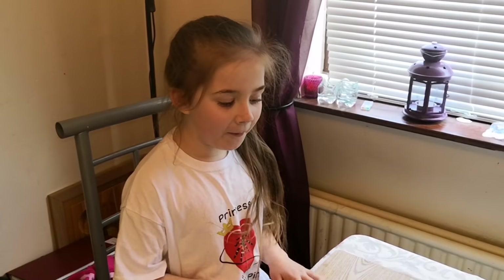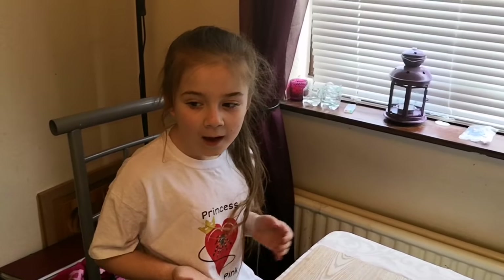Hey guys, it's me, this is Sophie Pinker and I don't know what's happening. My mum's just filming me and I don't know what's happening.